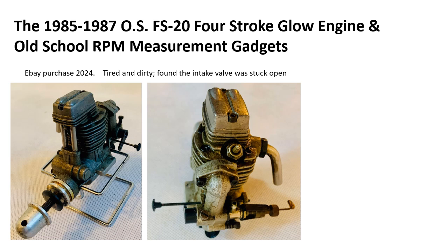This engine was purchased off of eBay in 2024. It had run quite a bit and was found to have the intake valve stuck in the open position.